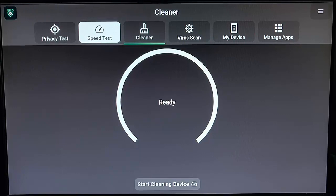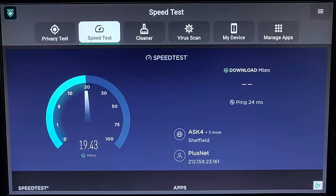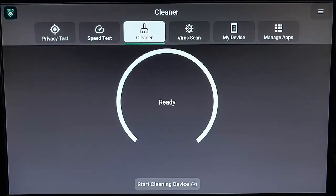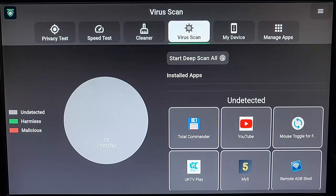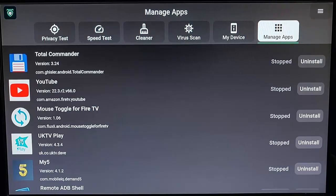What is Death Squid? It's a Swiss Army knife for your Fire TV Stick. It gives you a privacy test to let you know if your connection is secure, a speed test so you can check the speed of the Wi-Fi coming into your Fire TV Stick. It's also a cleaner — a one-stop cleaner so you can clean your device. It also includes a virus scanner so you can check your apps for viruses, and gives you more information about your device and allows you to manage the apps installed on your device.